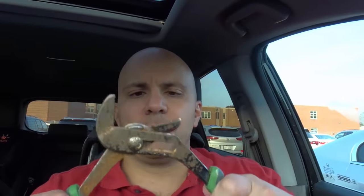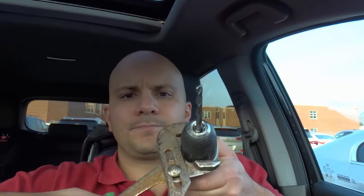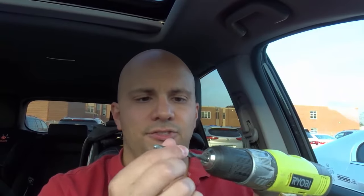Now get some adjustable pliers. Open them up as large as you can — you'll probably need them at the largest setting. Take those adjustable pliers and place them around your drill chuck, because the pliers are going to give you a better grip. Now you have two options. Option one: grip those pliers as tightly as possible and twist them in the direction you need to loosen your stuck drill bit, just like that.